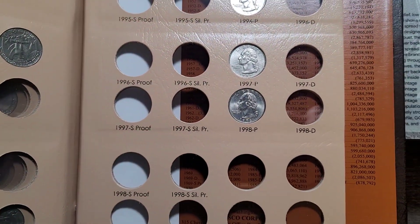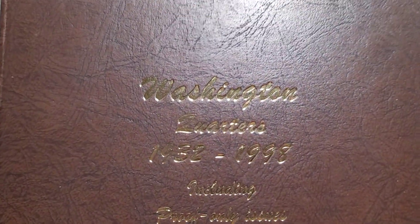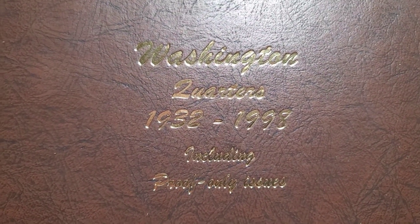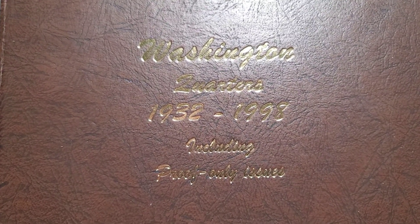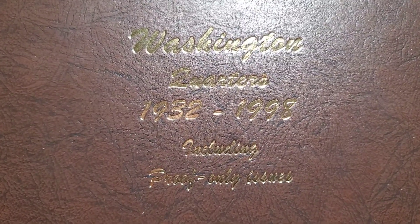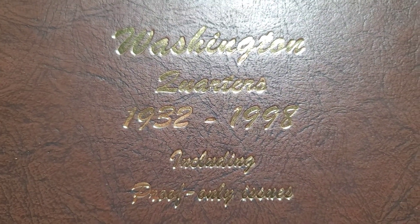That does it for the quarter and dime hunt. It wasn't much, but there really wasn't much to hunt. Hope you enjoyed this. Remember to subscribe if you haven't done so already, hit that notification bell so you get notified on all upcoming videos, and please tap that like button.